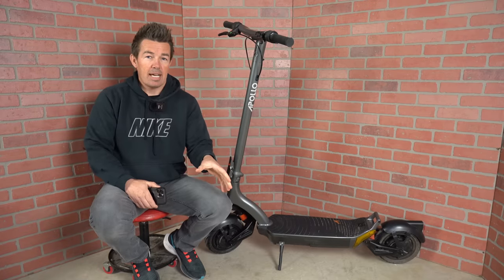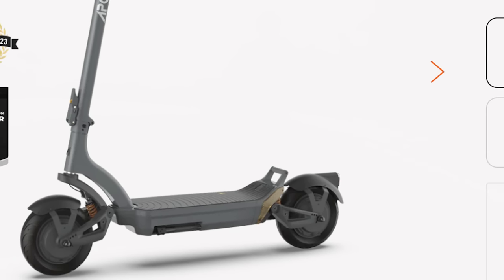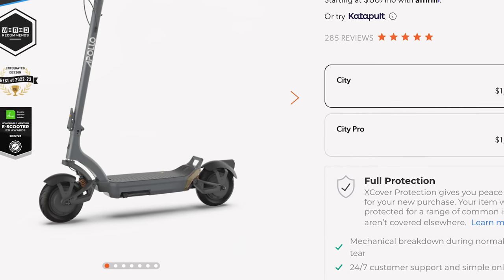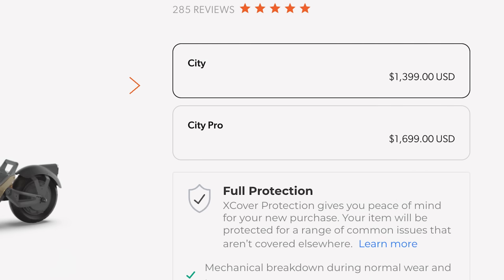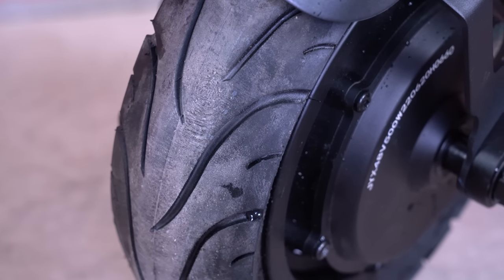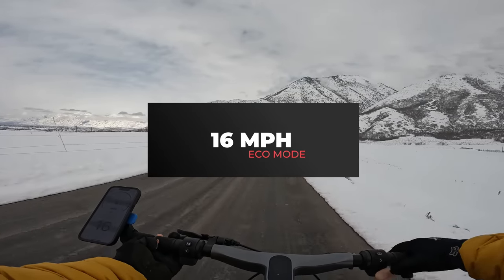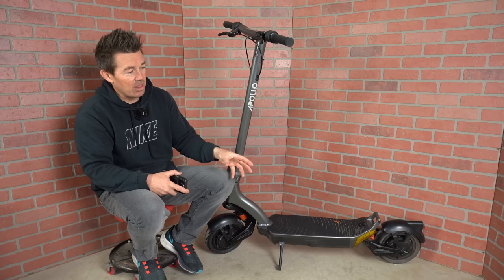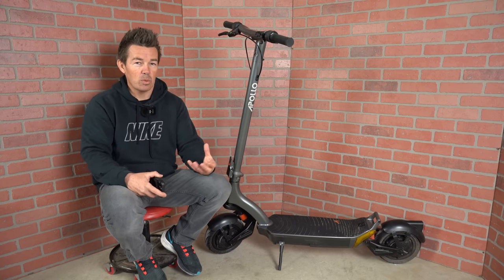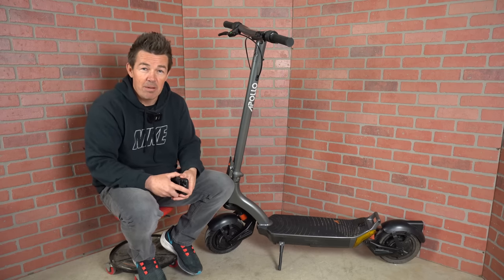The Apollo City has two options as far as power and speed. The City, the smaller brother to the Pro, has one 500-watt motor with a top speed of around 27 miles per hour and costs $300 less than the City Pro, which has dual motors and a top speed of 32 miles per hour. Eco is 16, two is 20, three is 29. I didn't hit 32 miles per hour, but I came close — 28, 29. That's what you can expect if you're around my weight of 185 pounds.